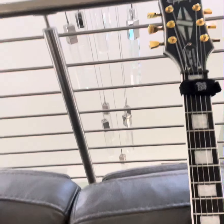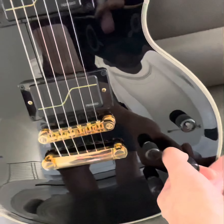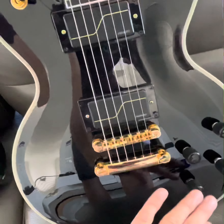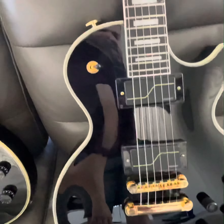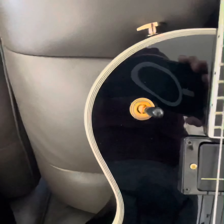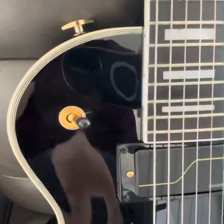They're both Ebony fretboards. Version 2 has Matt's signature pickups and all four pots — single coil passive for the bridge and same for the neck. Gold hardware versus black hardware, obviously. It no longer has the poker chip, which you would see on the original. Honestly, I think it looks cleaner and nicer without it.